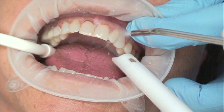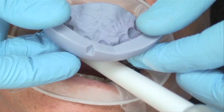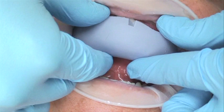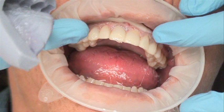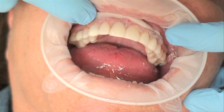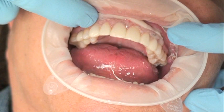Let's take a quick look at this in a live patient. In this particular case, we are doing a mock-up. We are seating the matrix to confirm it fits, then filling it with bisacryl. Here I'm removing the matrix after the bisacryl has set. Now I have the final outline of those porcelain veneers based on what our smile design told us we wanted to do, and from this outline I'm going to do my ideal reduction.